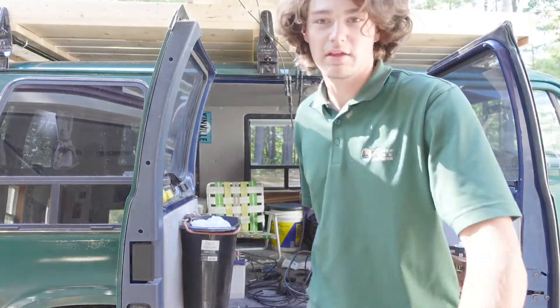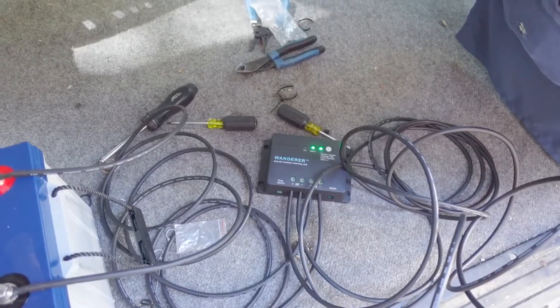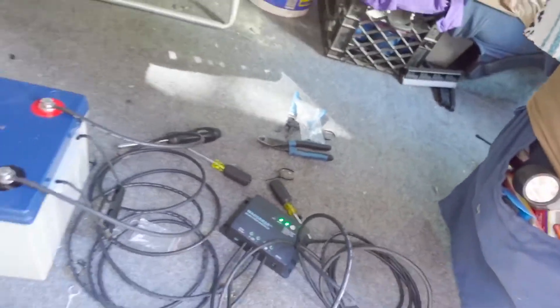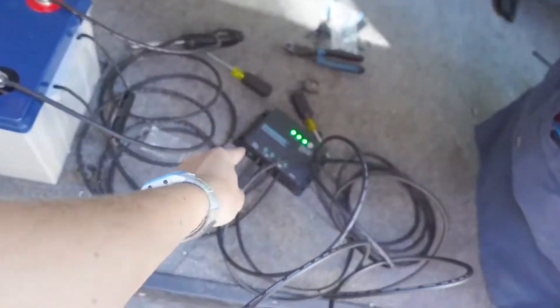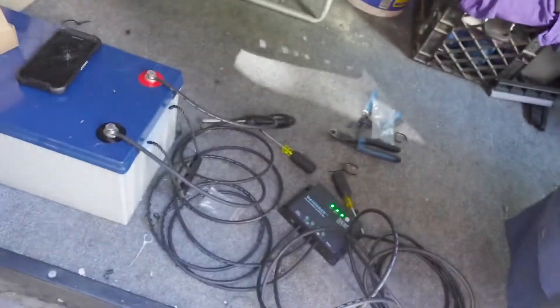Alright, we got blinking lights. Now it's back to blinking. I'm going to take a second here and look at the instructions and see what I can figure out. But we might have just done it. I just read through the instruction manual and that flashing light means the battery is charging normal. So everything is perfect.